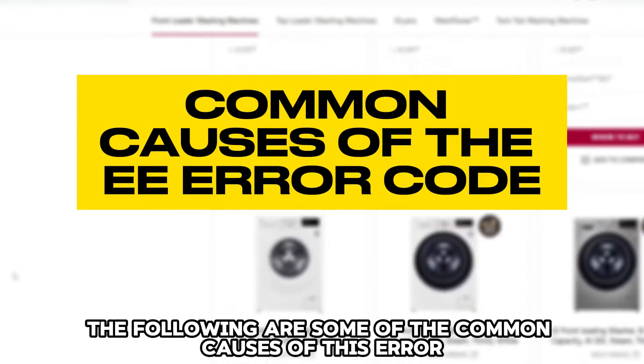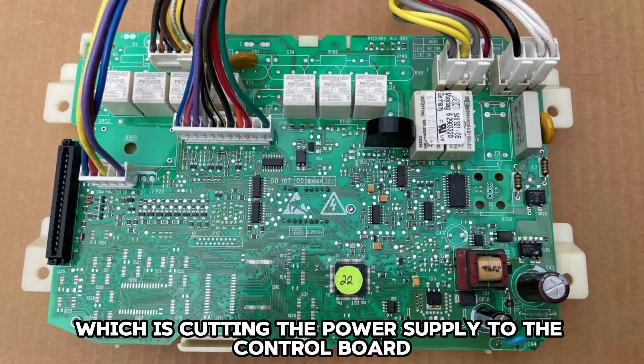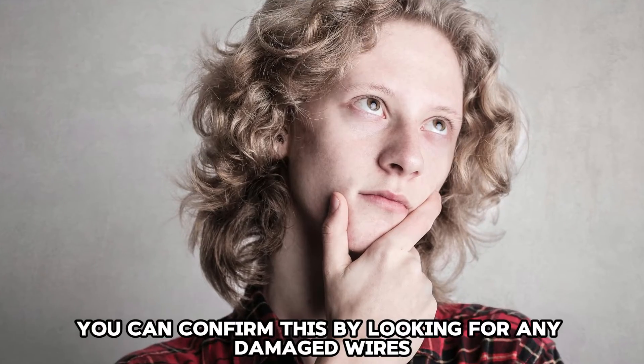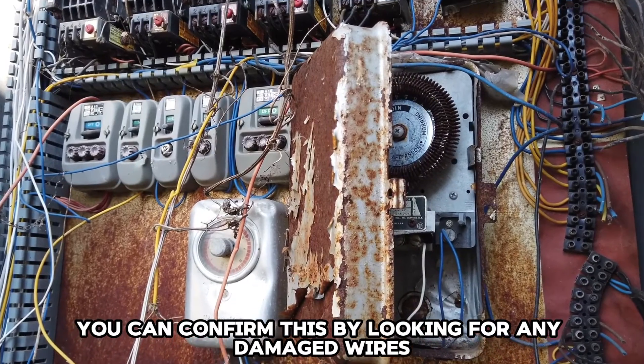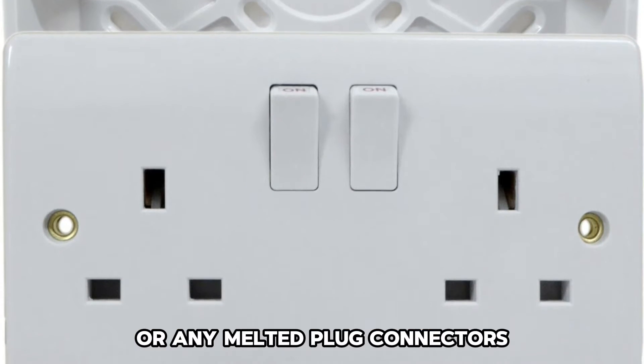The following are some of the common causes of this error. Faulty wiring: there might be faulty wiring which is cutting the power supply to the control board. You can confirm this by looking for any damaged wires connecting the control board, or any melted plug connectors.